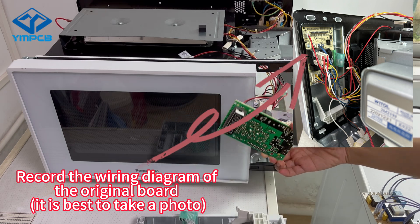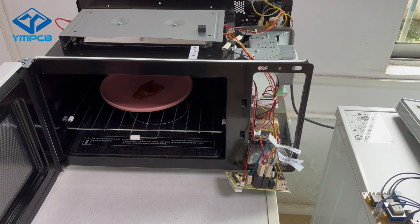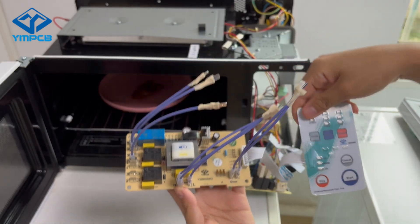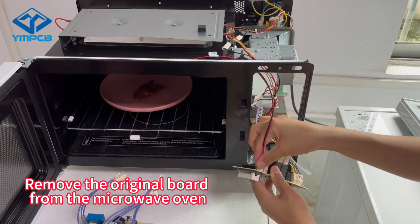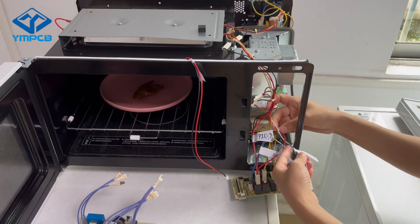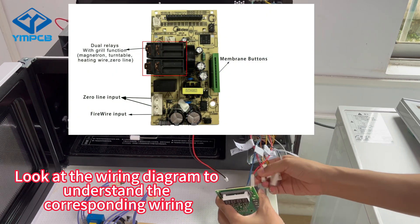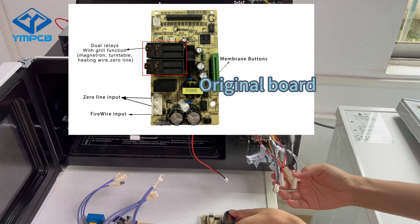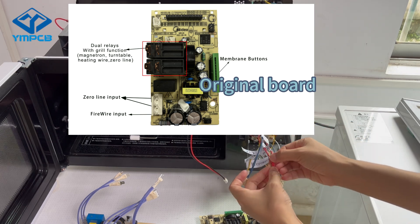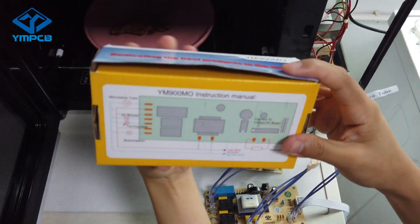It is best to take a photo. This is our universal microwave oven board. Remove the original board from the microwave oven. Look at the wiring diagram to understand the corresponding wiring.